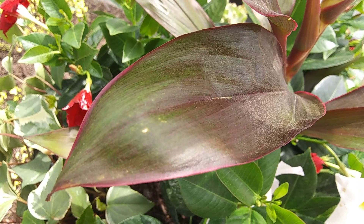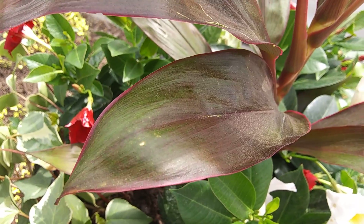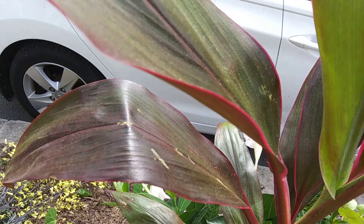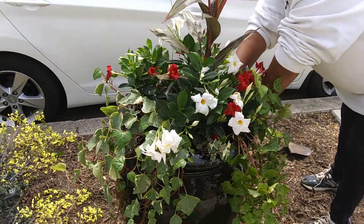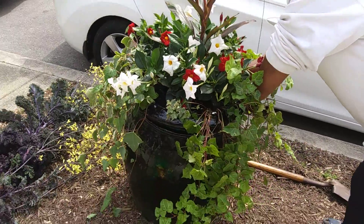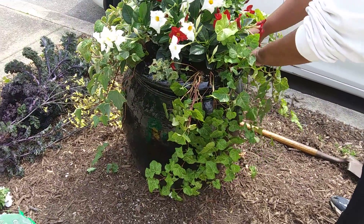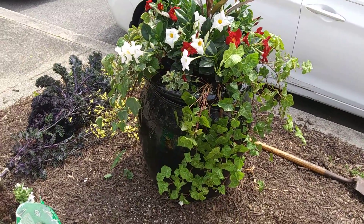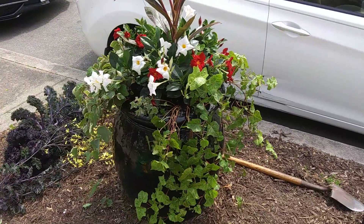I'm finally able to get this leaf in focus — you can see the many lines going through it, and around the edges we have a pinkish red color. That will be the height that we're using in this planter. Just one last look at our spring and summer planter. Enjoy your day.